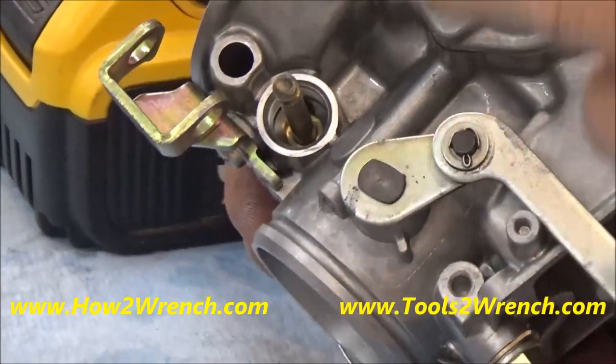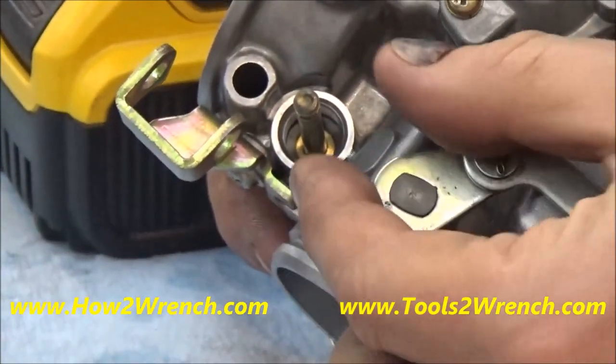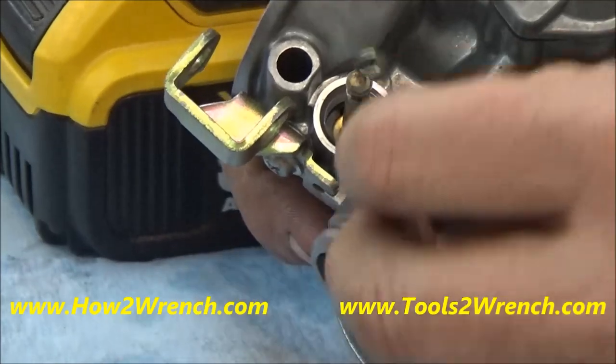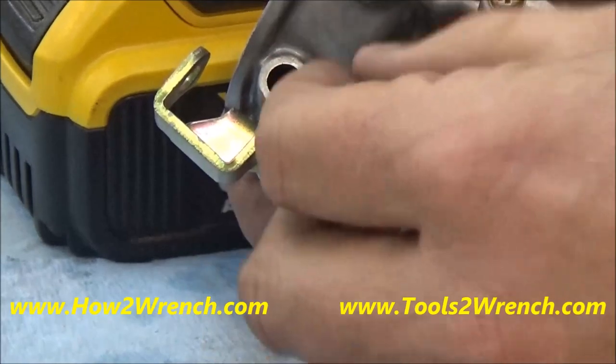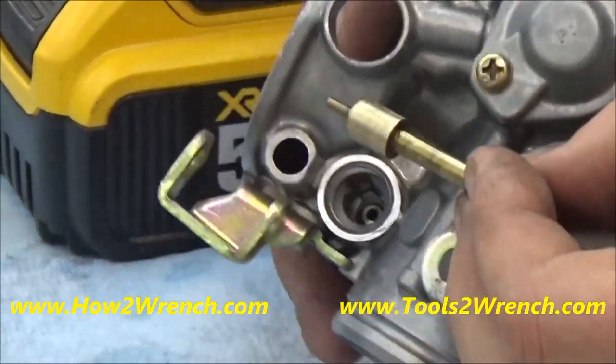I'm going to show you something here. First off, I notice while I'm cleaning these carbs that this choke plunger is sticking. When I pull this out, normally it's on this spring and this cap, and this should shove back in, but it's just plain sticking. I've cleaned these pretty well, but I'm going to show you here.